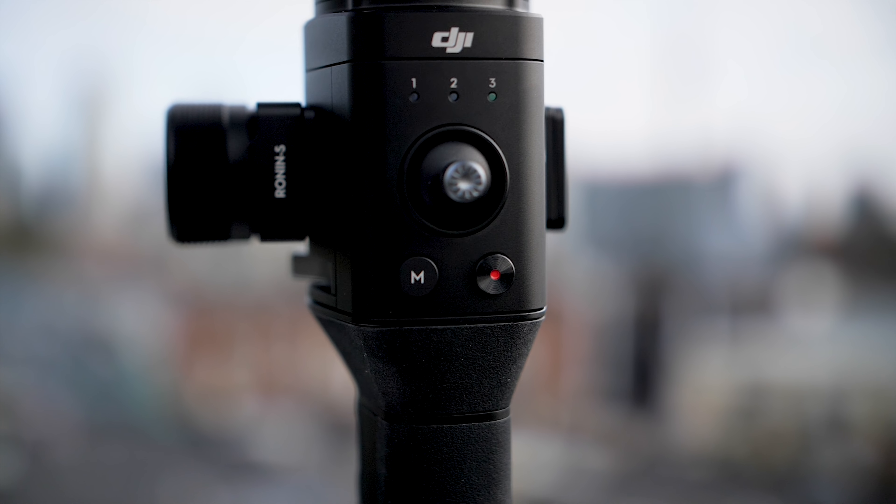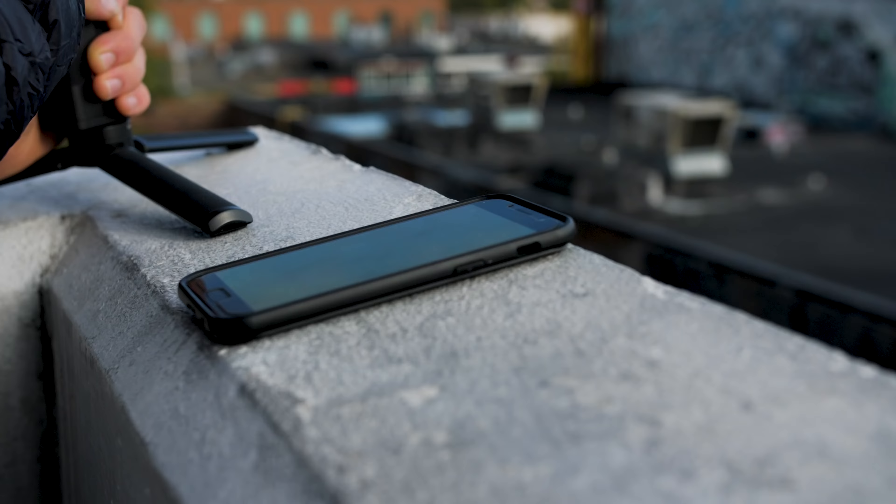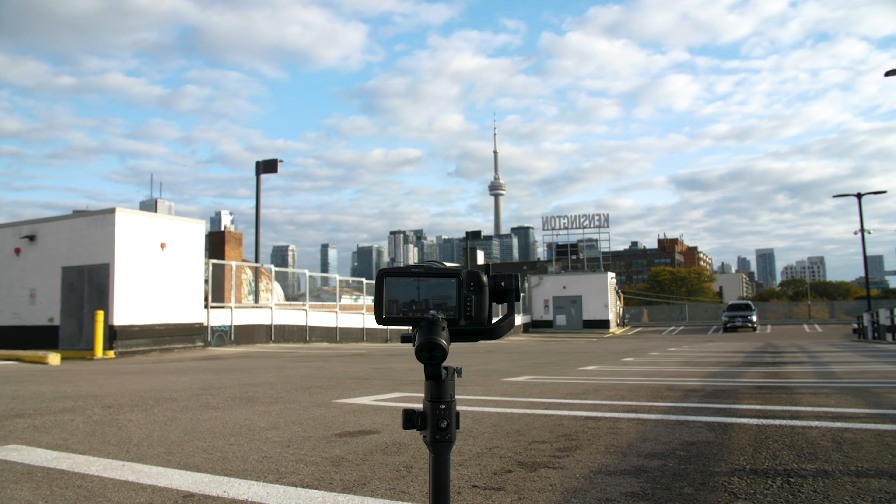It even has a cool little joystick on it, so you can tell the camera to move up, right, left, or down. You can also control and program it through the DJI Ronin app, so you can do automated time-lapse motion. It's really cool and super versatile.